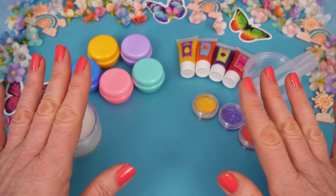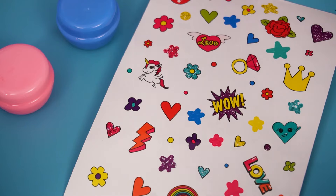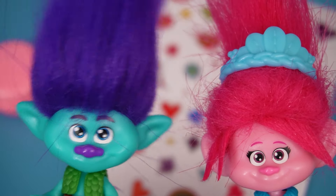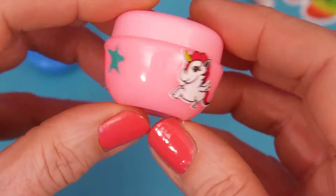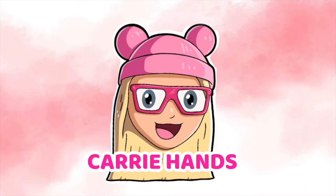Okay, we are ready to start making our lip gloss. Yay, stickers! Oh, this is so fun. You're watching Carry Hands.